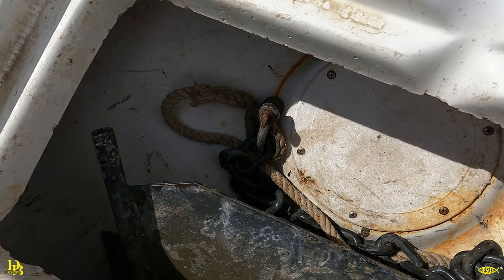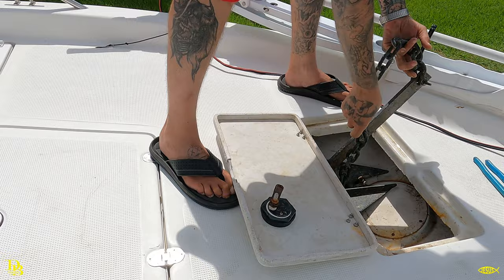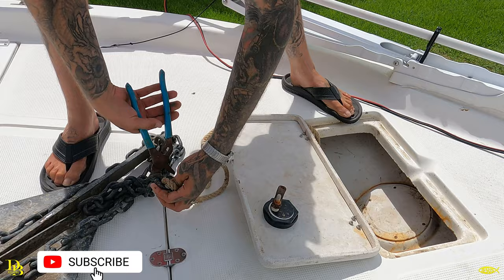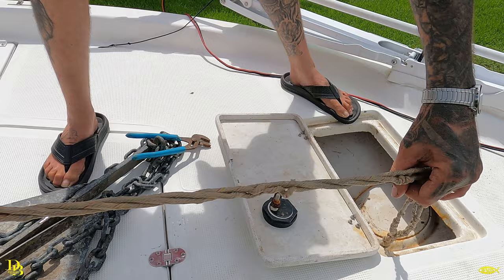Alright, there's my anchor — let's get it out of there, disconnect it. Wait till you see... oh there it is, look at that. Yep, that's my anchor line that I've been using. Look at that.